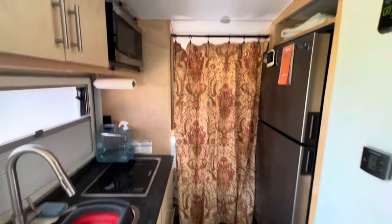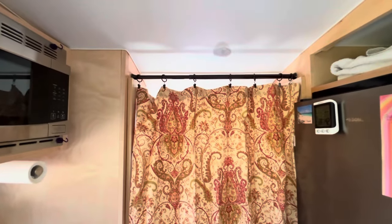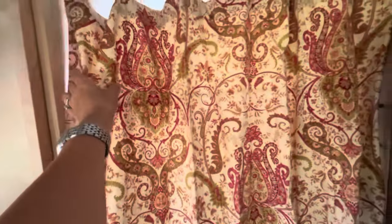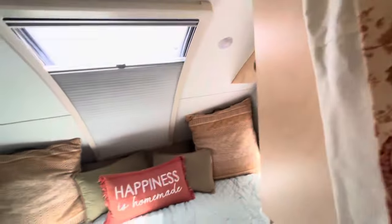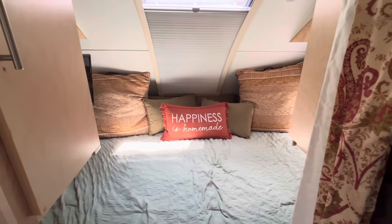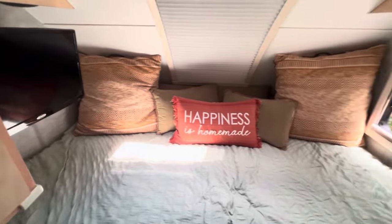At the opposite end of our Little Guy Max DC, we have a second tension rod with the same curtain set that separates the king-size bed for the two adults — great sleeping quarters.